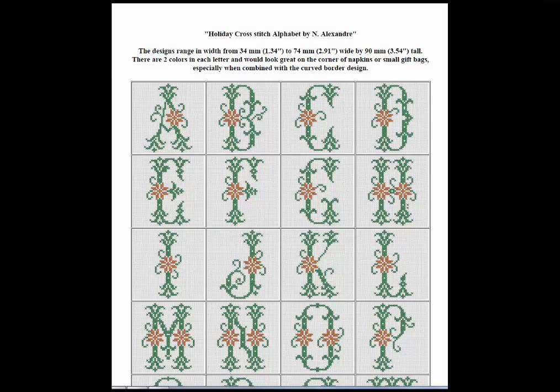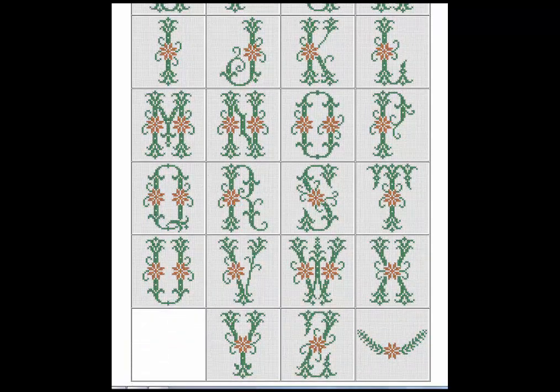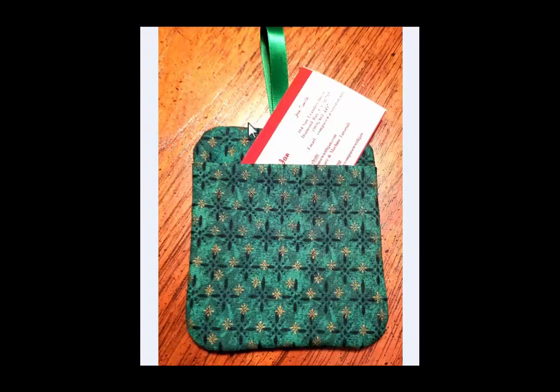Hi, my name is Jan Smith from CompuSale with Jan. I also have a Yahoo group called CompuSale with Jan. What you're looking at are some alphabet designs in cross-stitch that I created for the holidays. These are on sale on my website as a full complete set or you can purchase the letters individually. Here are a couple photos of the gift tags I created using a couple of the letters, and these letters are just over three and a half inches tall so they fit perfectly. Just leave off the ribbon.